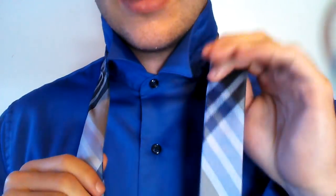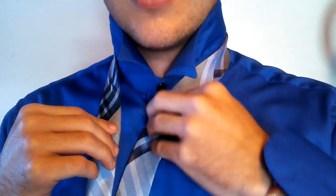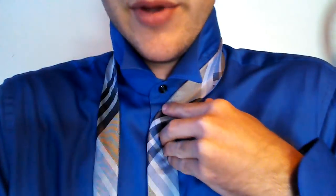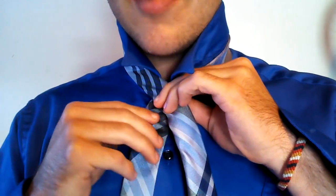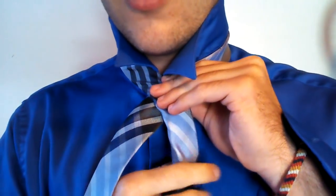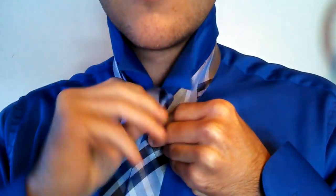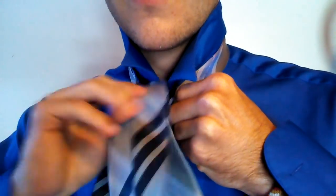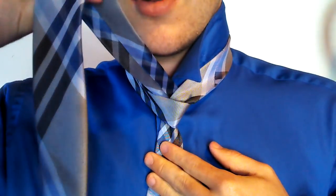So what you do is you take the little end in the left hand and the big end in the right hand. You cross the little end into the middle of the shirt, which you would usually do anyways because you want to have the tie in the middle — makes sense. Then you take the big end and you go over the top like that, and then you go around the back and then up through the middle right there.